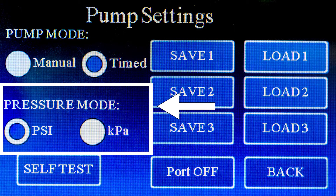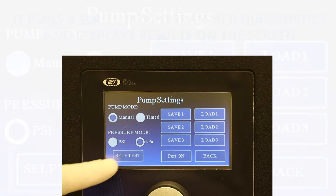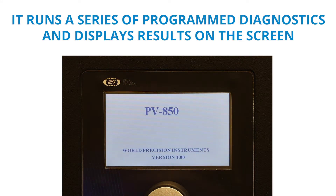you can select one of the checkboxes to set the display to either PSI or kilopascals. The self-test runs whenever the unit is powered on. To initiate a test manually, press this button. It runs a series of program diagnostics and displays results on the screen.